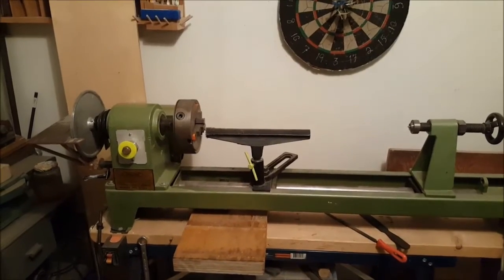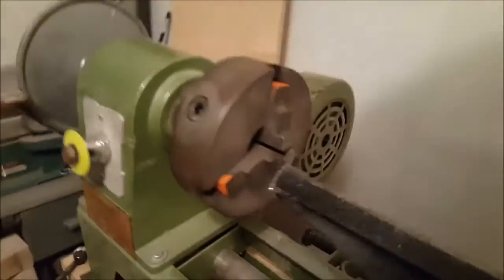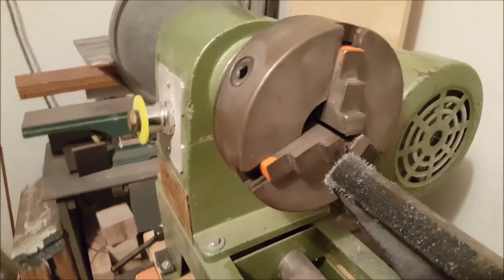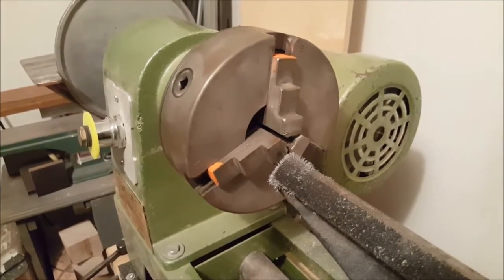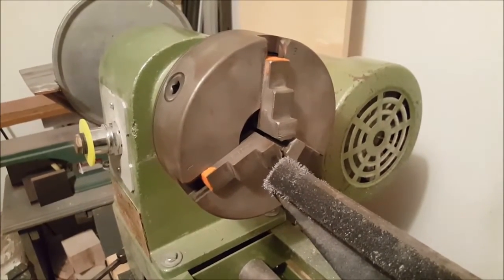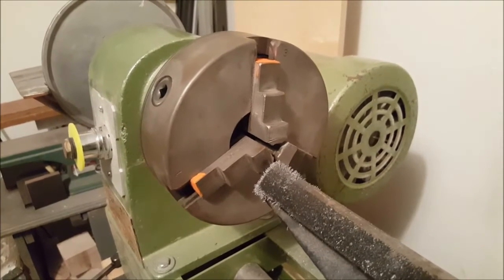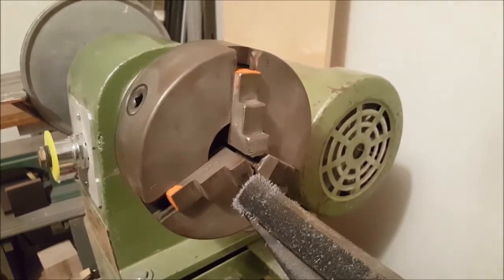Today's subject: can we turn metal on a wood lathe? And the answer is yes. Remember that turning metal on the wood lathe is extremely dangerous, first because you are holding your tool, and furthermore the metal doesn't break like wood — so if you get caught in it, serious injuries can come out of that.